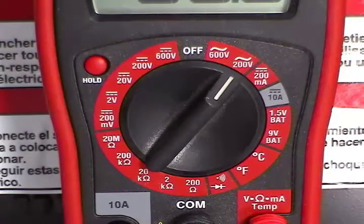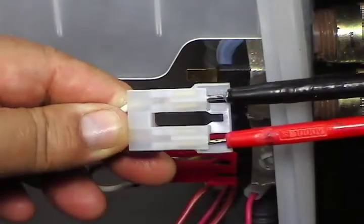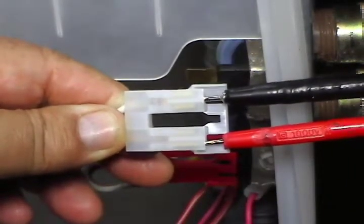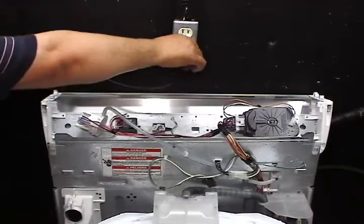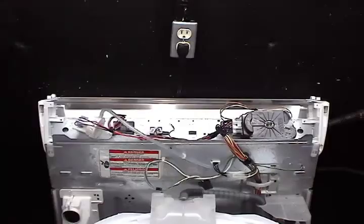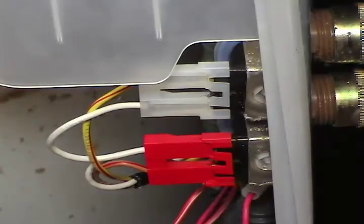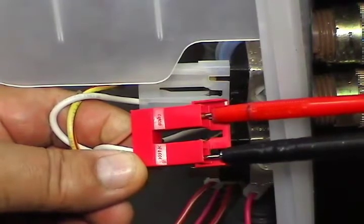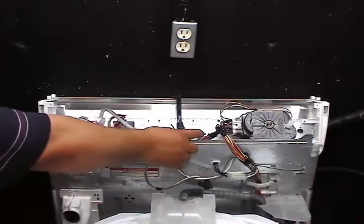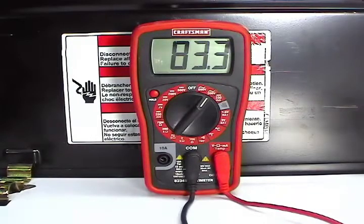Set your multimeter to read higher than 120 AC volts. Disconnect the wire harness with the white connector and touch the two terminals on the connector with the test probe like this. Have someone connect the washer to the wall outlet so you can take a reading. The reading should be about 120 AC volts. Have the washer disconnected from the wall outlet. If any of the two readings is below 85 volts, the water temperature switch is bad and you need to replace it.